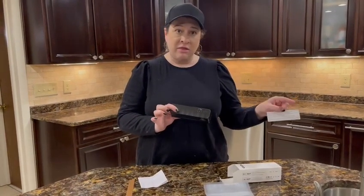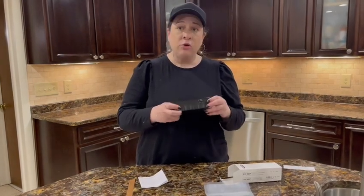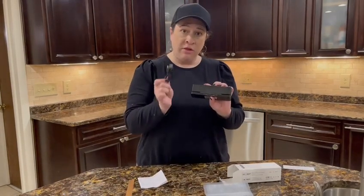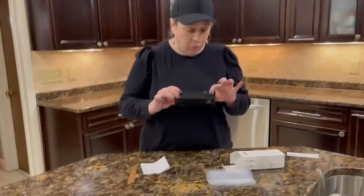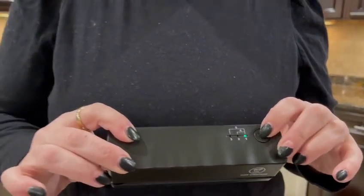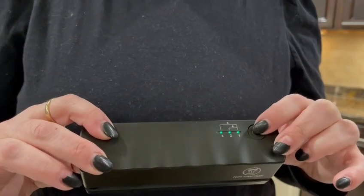So thicker means a higher setting, and thinner means a lower setting. There are five settings total. It is USB rechargeable — it comes with the charger you need and you simply plug it in right here. To turn it on, give one long press and that's going to turn the device on. When you press each of the buttons, it correlates to the different gears.